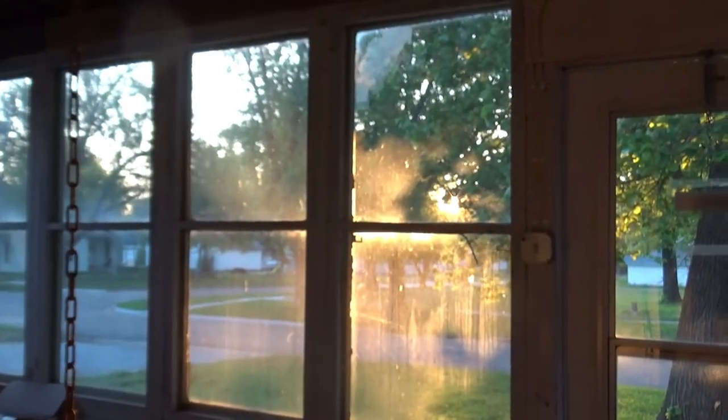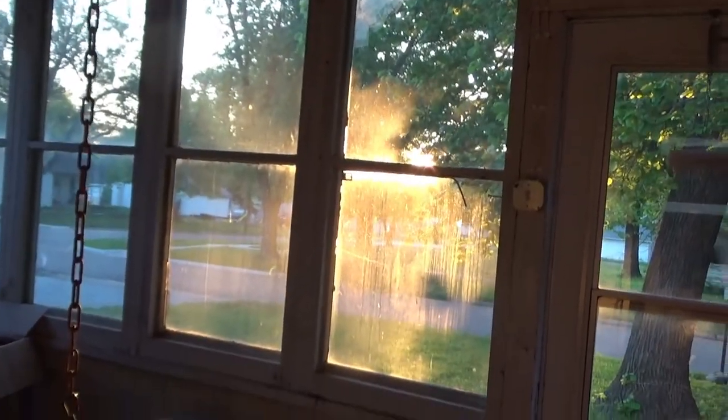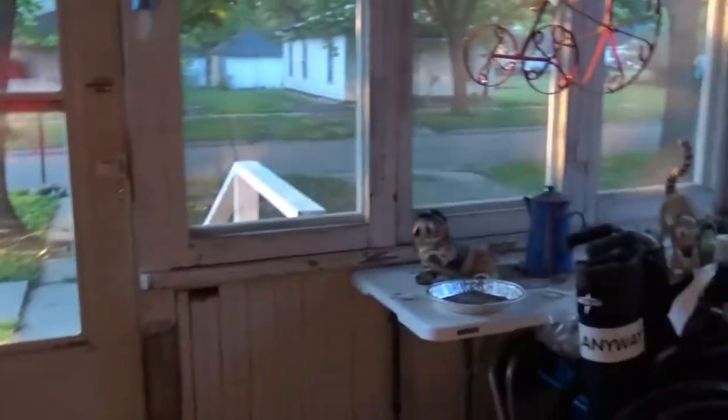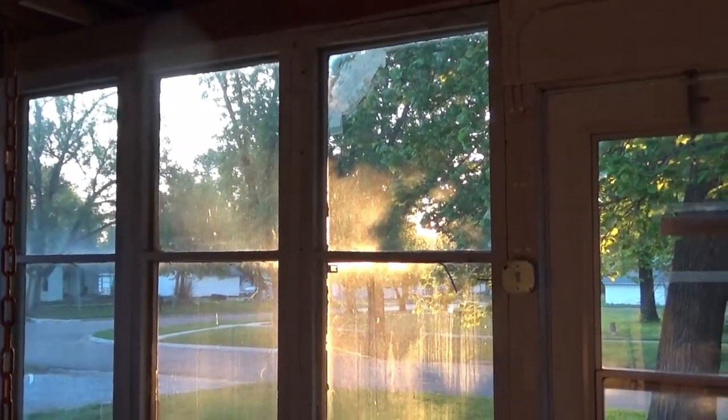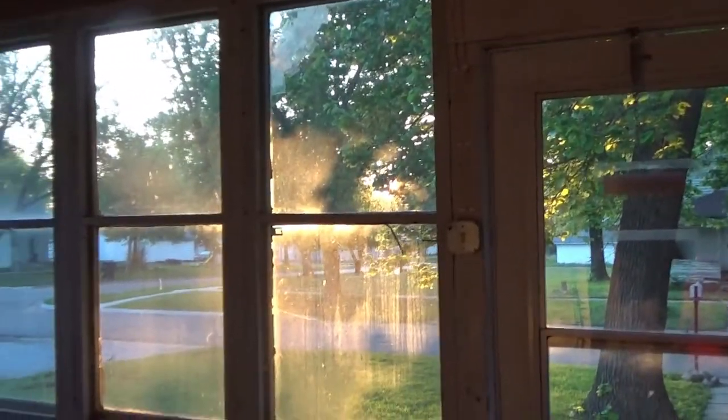I'm up early enough for a sunrise. That is a sunrise, people, and it's so beautiful. Just kind of an orange hue everywhere. If this is one time, thank goodness for the trees — that'd be straight in our face.